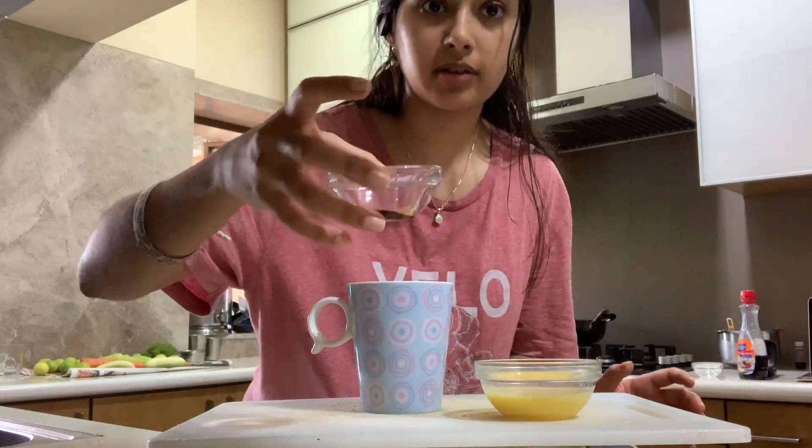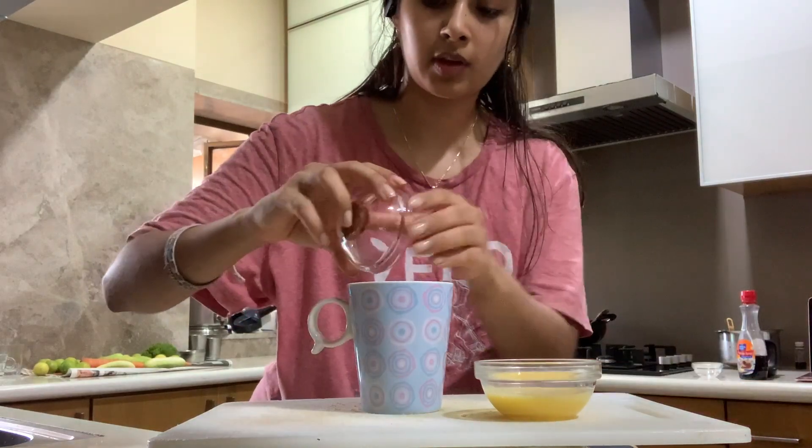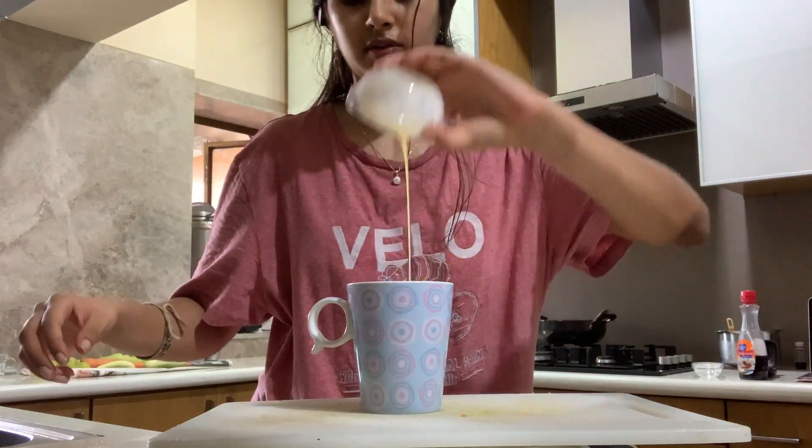I have some vanilla extract and some cinnamon. You can also add nuts into this if you like nuts in your french toast. It's completely optional.